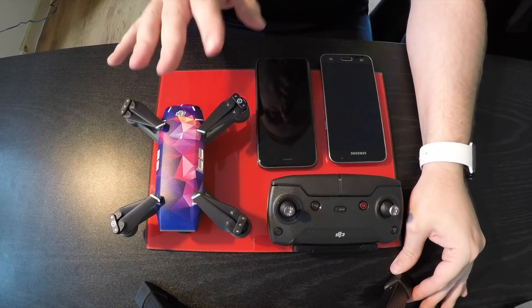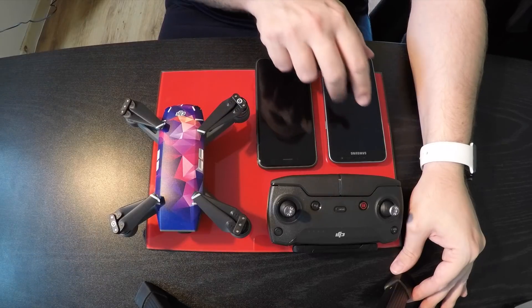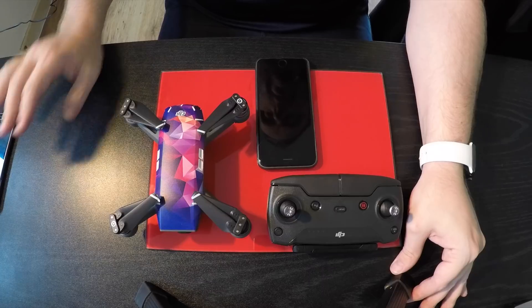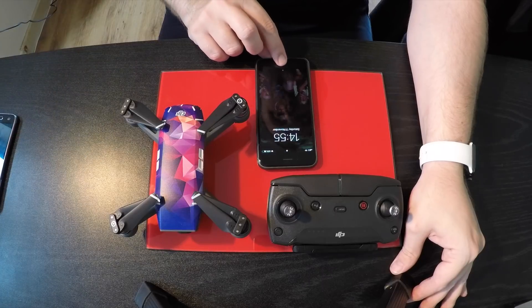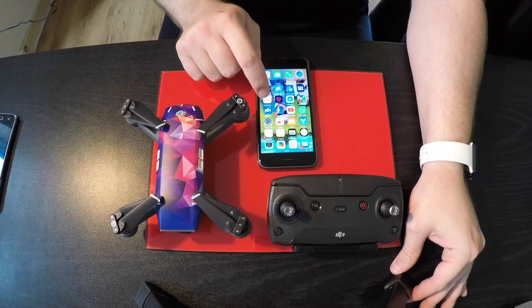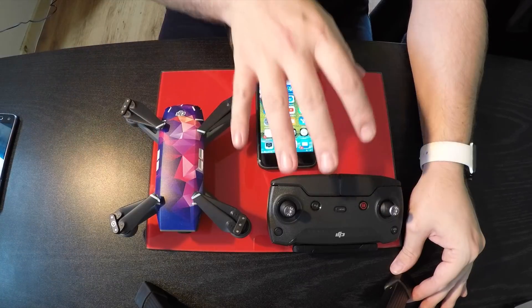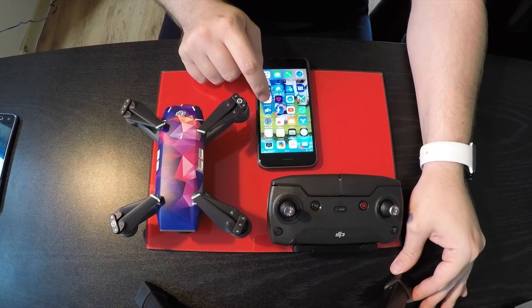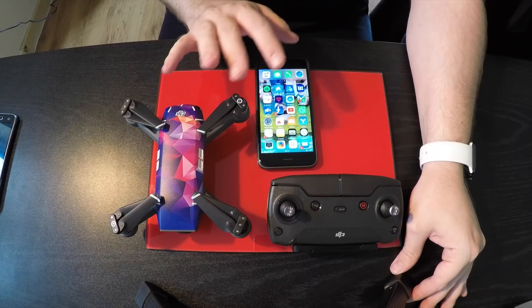Then just log out of that, disconnect your drone from your phone, and forget the Android. So then what you do is go into your normal DJI Go 4, connect your drone to your controller, and the controller to your phone like normal — then you go into your DJI Go 4 app on your normal iOS device.